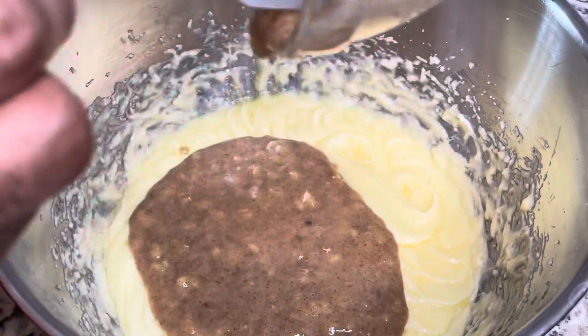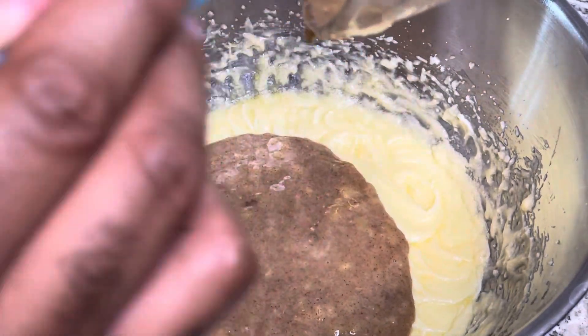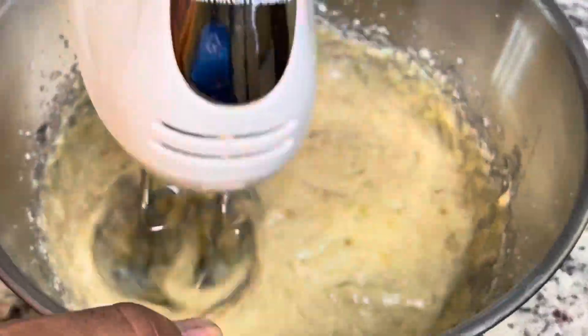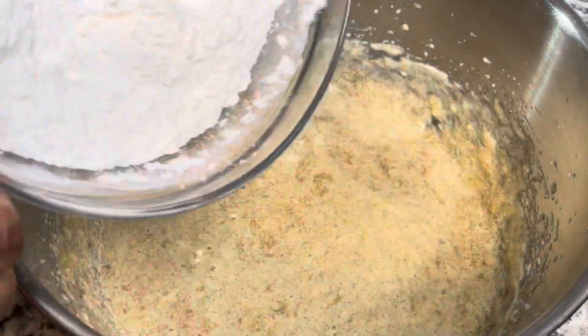Going back to that butter and sugar mixture from the beginning, you're going to add your banana mixture to it and mix that together. Then after you get that incorporated, you're going to add in your dry ingredients.